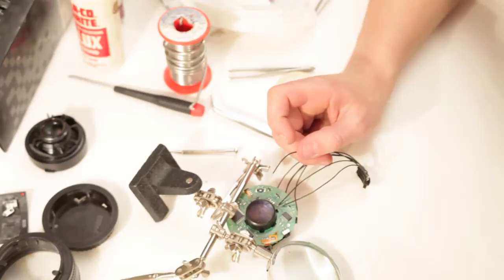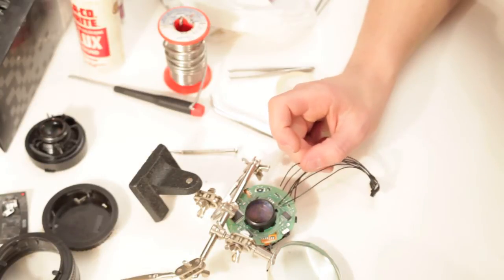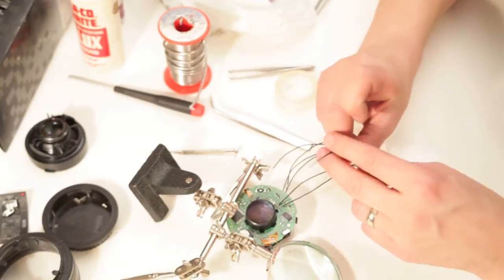It looks like it's just the first one that loops around before the second one, so you just swap these. After that it looks like it's in order from left to right, so we can just solder them on now.